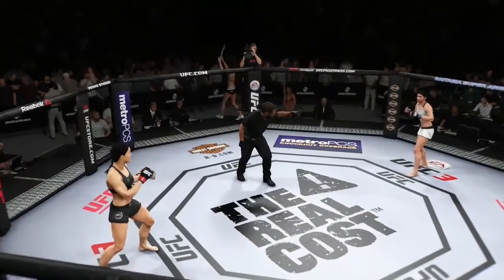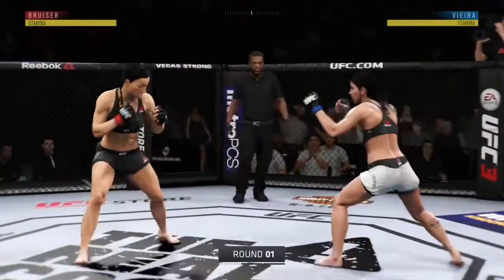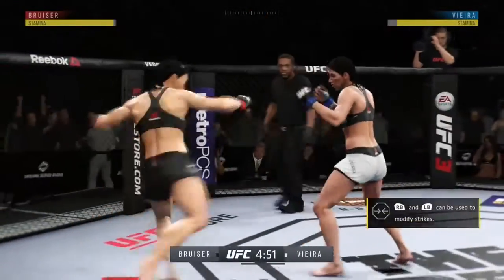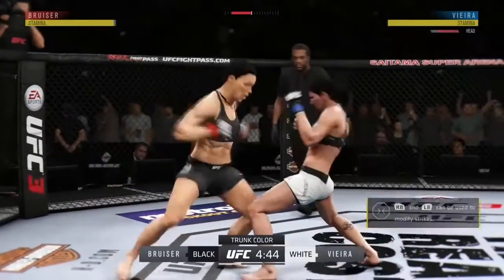Ready to fight? Ready. So much mixed martial arts history has been made within these very walls. We're always thrilled to come back. Great to have you with us as we broadcast live from Saitama Super Arena here in Japan.